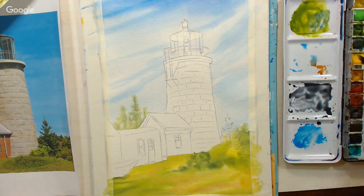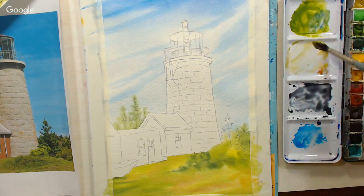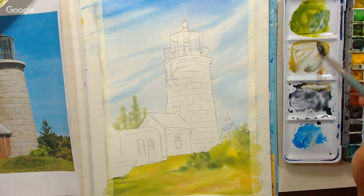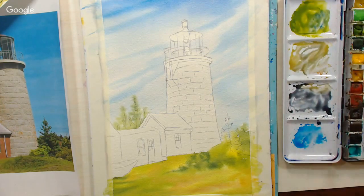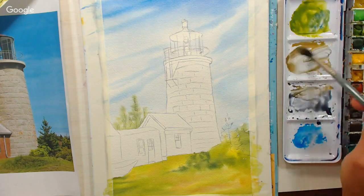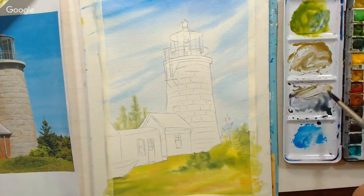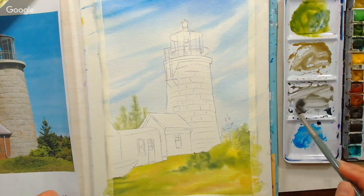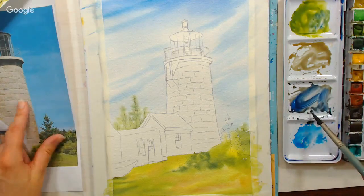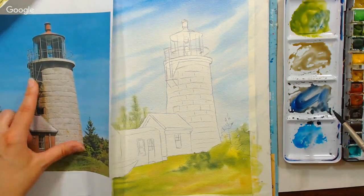I'm also going to grab some Naples yellow — you could also use yellow ochre — and add a little of that gray into it for a nice highlight color. Then add a little more burnt sienna. So I have these kind of muddy, muted colors — these would not be fresh colors. I intentionally want them dark and muddy because I'm trying to paint really dull-looking stone that has some rust on it.